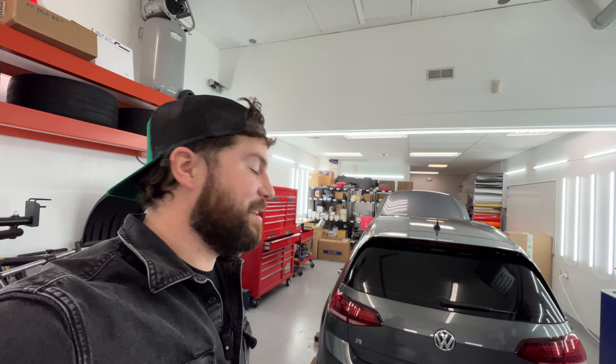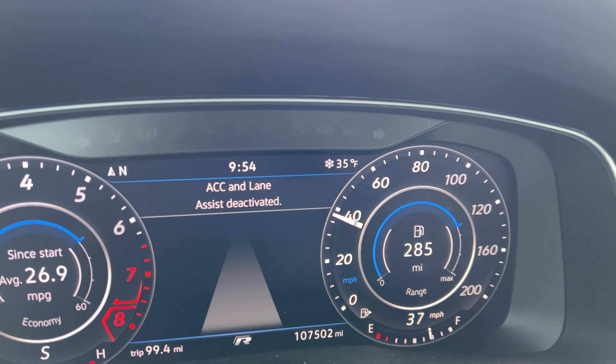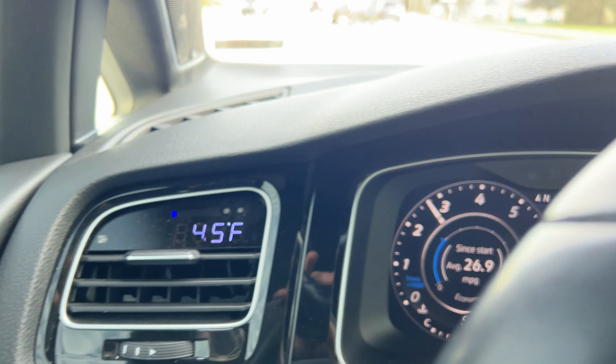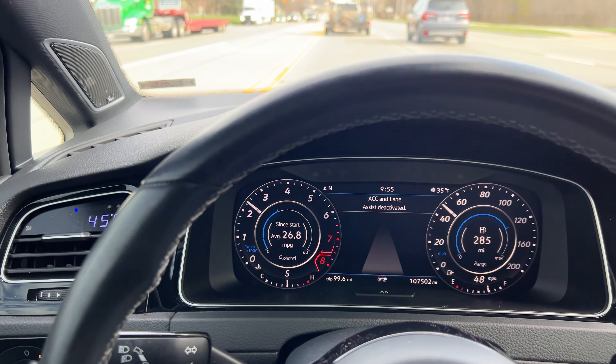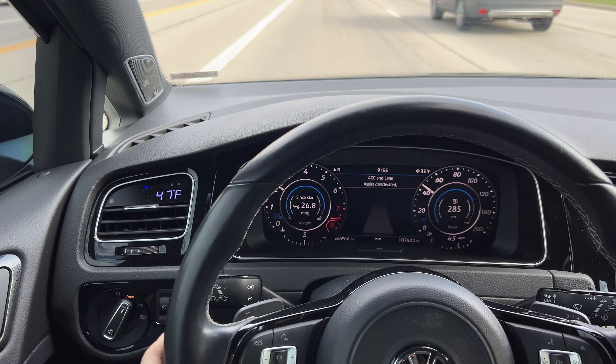We're going to run over to our friends at Pickups Plus Cars — they're right across town, they've got an all-wheel drive dyno — and see how much power we make and possibly lose. For reference as we're driving over, we've got an ambient air temp of 35 degrees Fahrenheit and our intake air temp is 45 degrees Fahrenheit right now. I haven't been super hard on the car, just driving normally. We'll see how that lines up with the car on the dyno.